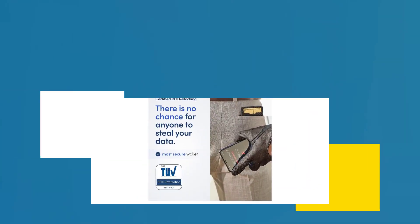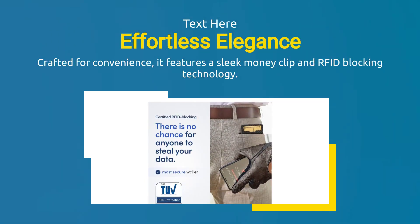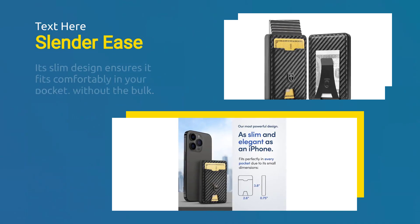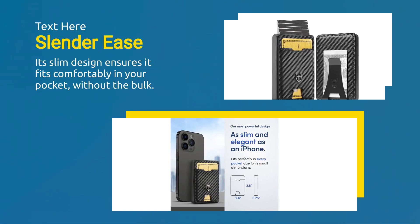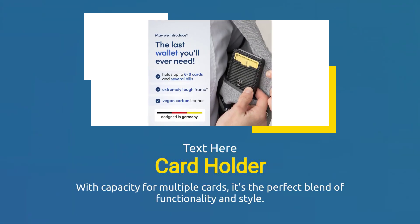Crafted for convenience, it features a sleek money clip and RFID blocking technology. Its slim design ensures it fits comfortably in your pocket without the bulk. With capacity for multiple cards, it's the perfect blend of functionality and style.